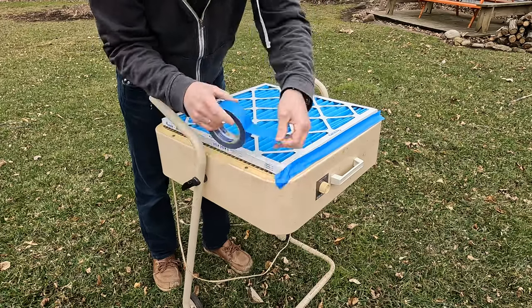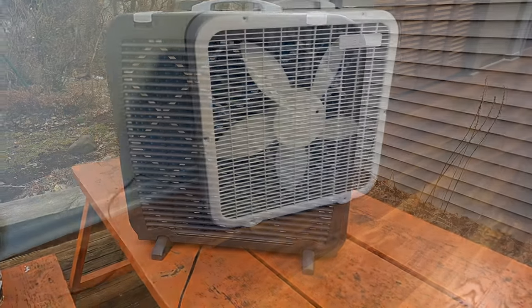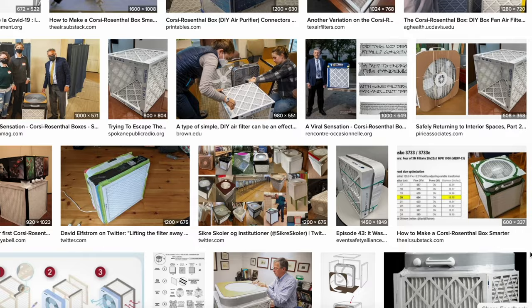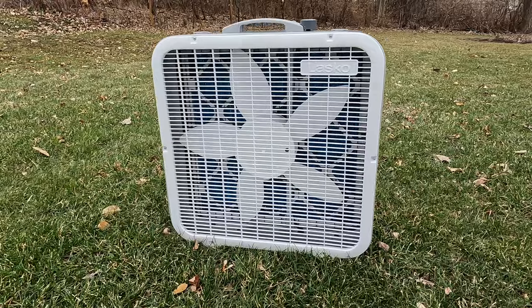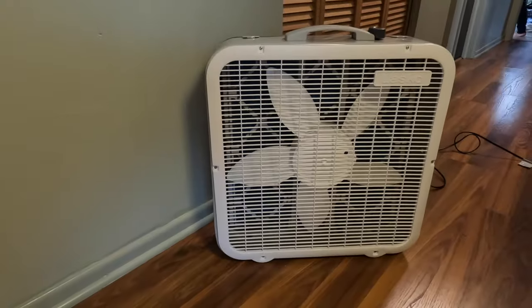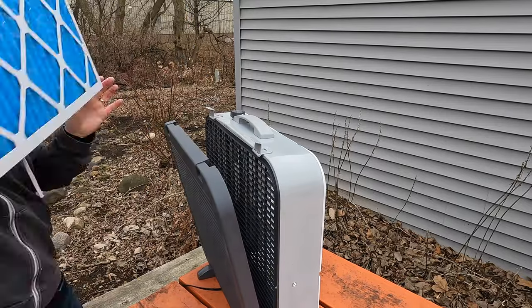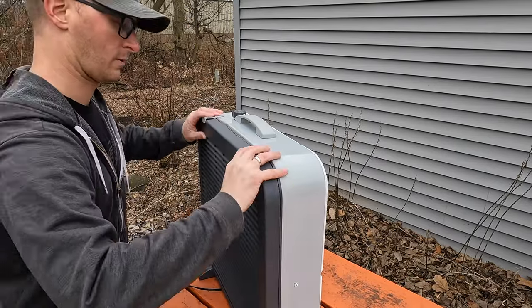Whether you choose to build your own DIY version or invest in the Lasko Airflex 2-in-1, the furnace filter and box fan combo remains a perfect solution for in-room air filtration. It's effective, low cost, easy to implement, and compared to the Corsi-Rosenthal design, takes up significantly less space. Considering the aesthetics, wide base feet, cost, ease of use, and the convenience of the filter holder, the Lasko Airflex offers a compelling package. And really, as a DIYer, it pains me to say — I probably would just buy it if it's available.